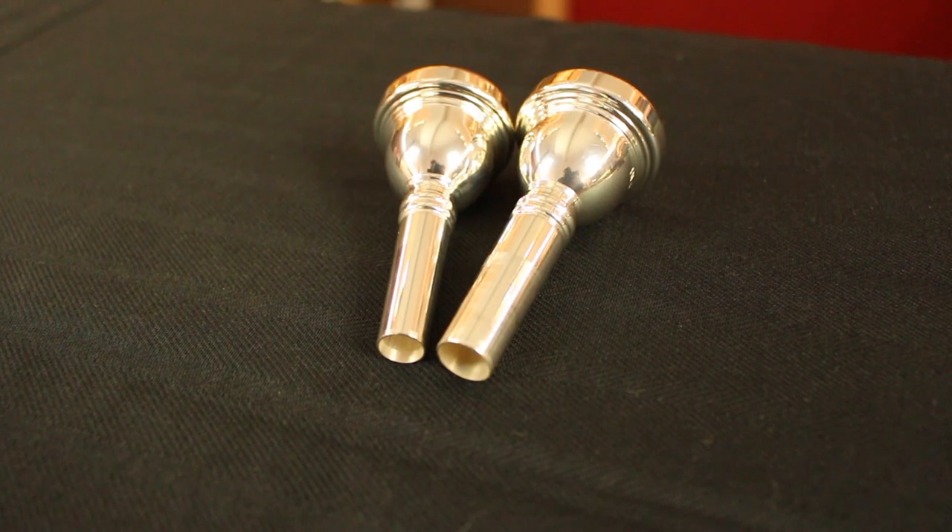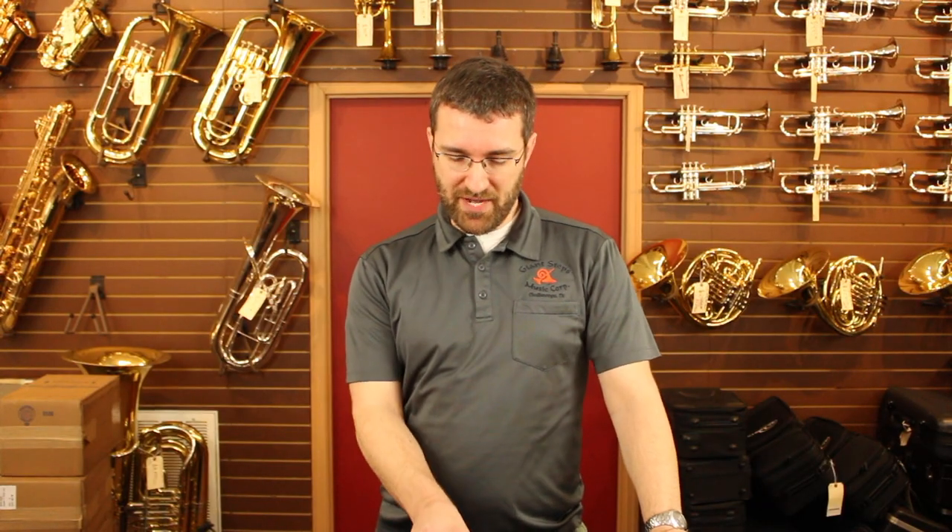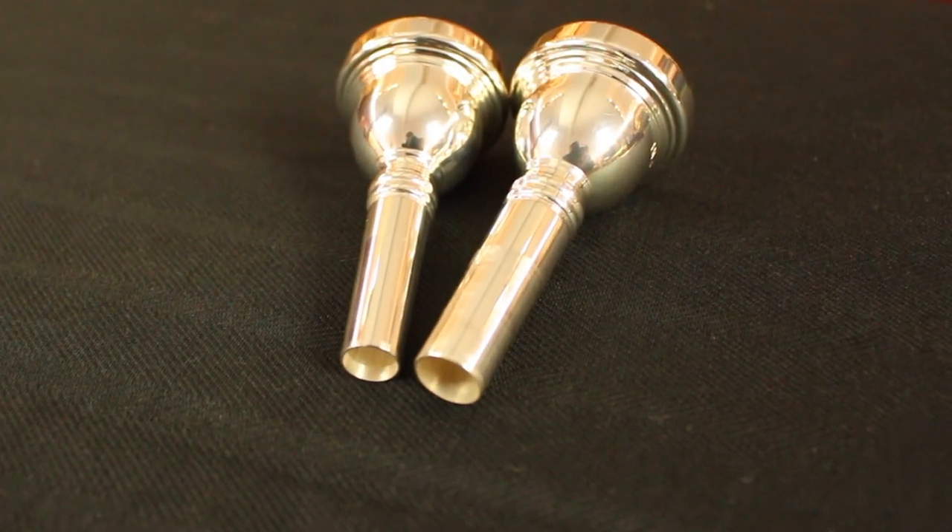There are two main types of trombone mouthpieces: small shank and large shank. Small shank mouthpieces are typically found on student straight trombones and sometimes some intermediate trombones. Large shank mouthpieces — and you can see the difference in the shanks here — are found on just about all professional trombones and some intermediate trombones.